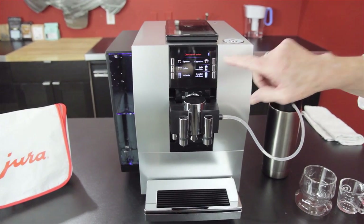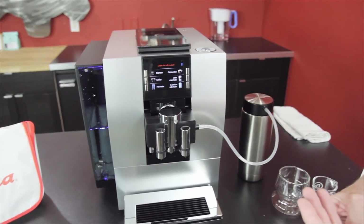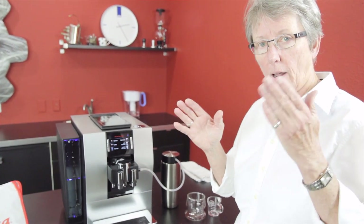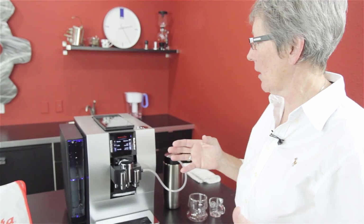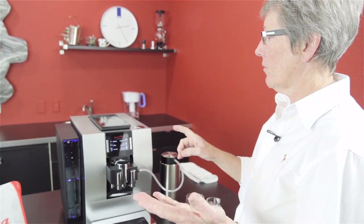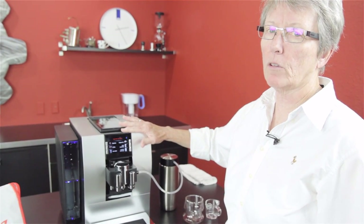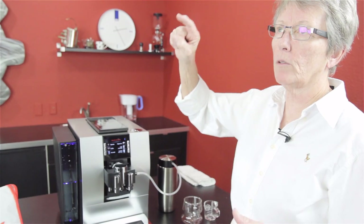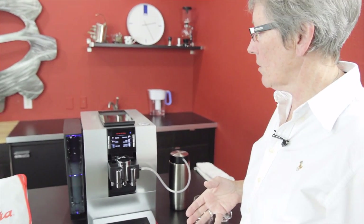On the milk side, when you get in there to program the milk temperature, you can change it from one to ten — that is a 22-degree difference, and you're going to notice a difference in that drink. There are lots of different menu options: how many grams of coffee, one bean, two bean, three bean, four beans — that kind of thing. You can change all of that for each one of these drinks. There are a lot of options here.